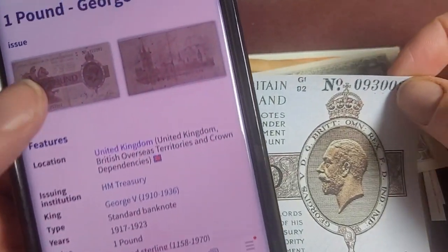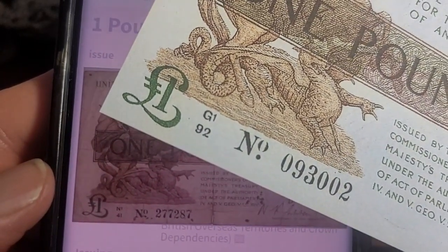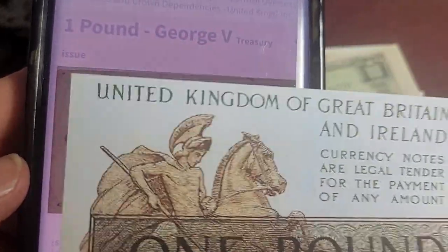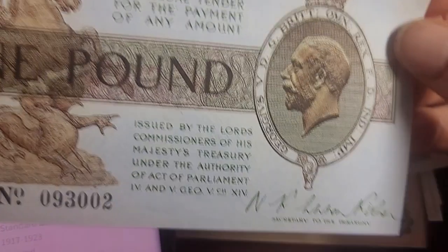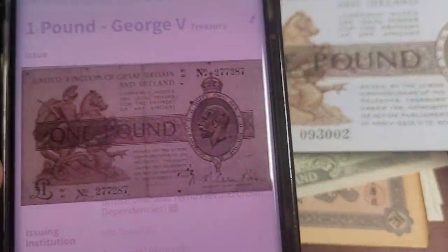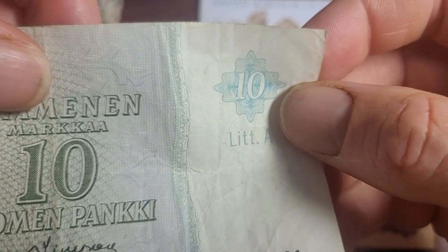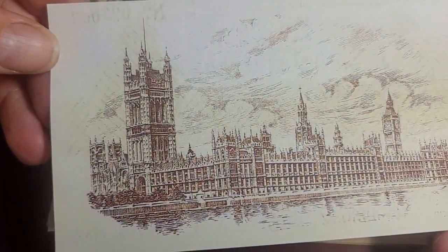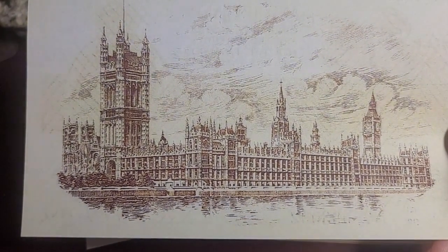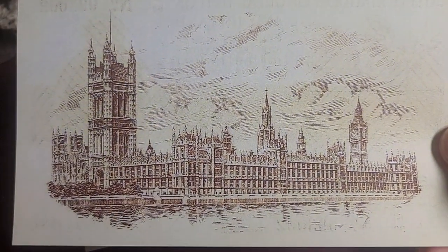Then we have a one pound note, dated 1917 and 1923, which are also very expensive. You need to compare it with another banknote - this one just doesn't seem right. The paper is not the correct paper; this is basically paper you'd buy for a printer, pretty cheap paper. The original would be a cotton fiber, like this modern banknote here which has a glossy feel - the quality of this paper is actually quite high and it's uncirculated.